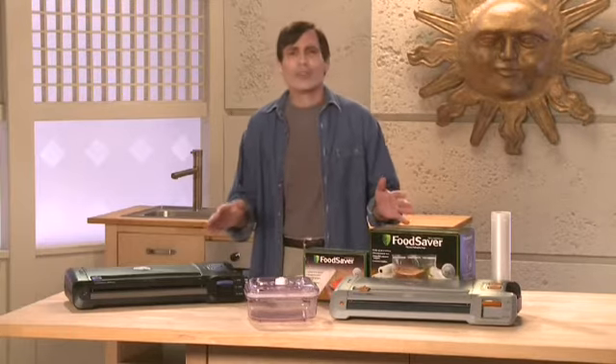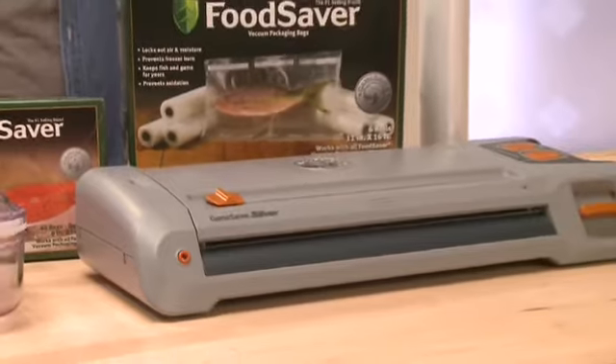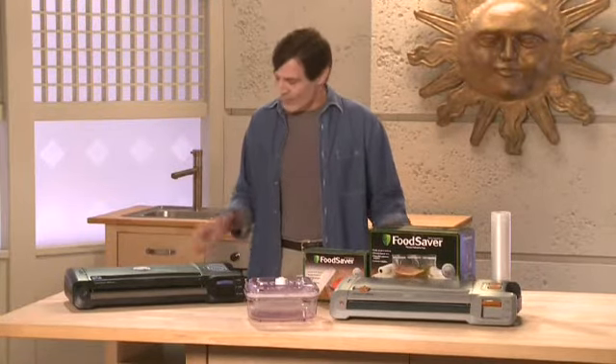Here's what you should have on your table: the Game Saver unit, accessories, the plastic fish, and your sales materials. You'll also need some marshmallows and a few avocados, and we'll get to those in a minute.